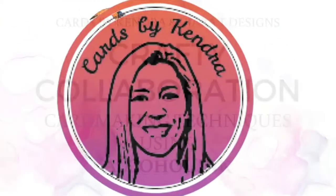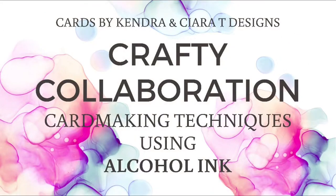Hello and welcome to Cards by Kendra. Today I'm collaborating with Sierra from Sierra T Designs to share some card making techniques using alcohol ink. We've had this collaboration planned a while now to celebrate when I hit 500 YouTube subscribers, and I'm excited that we're finally able to share this with you today.